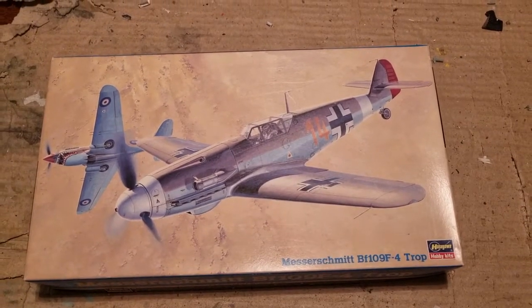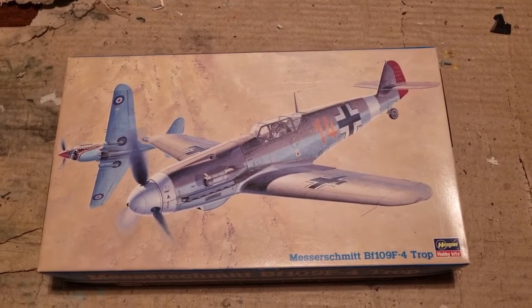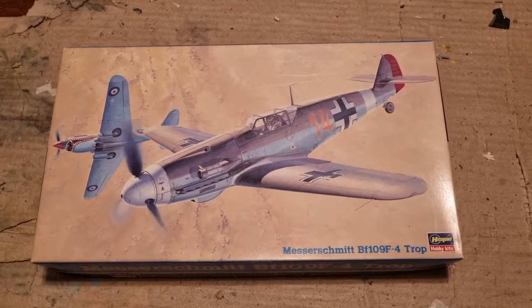Hello guys, how are you doing? Today I will be building Hacheaguas BF109F4 in the markings of Hans Joachim Marseille in 1/48th scale.